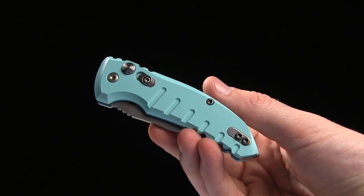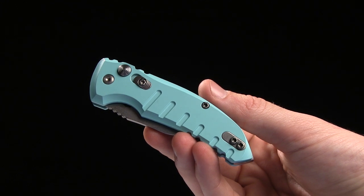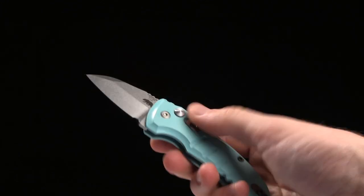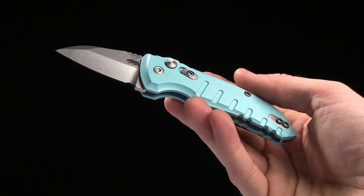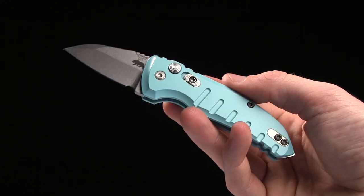Alright guys, today we're taking a look at the A01 Micro Switch from Hogue Knives. Hogue makes a great automatic. You may not have heard of them, but they do great work, and this little guy is no exception.